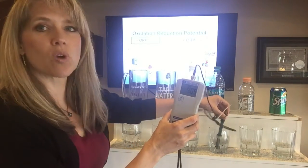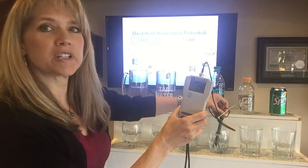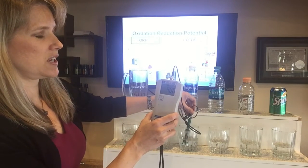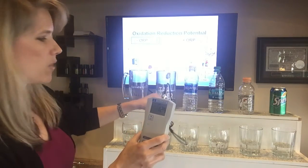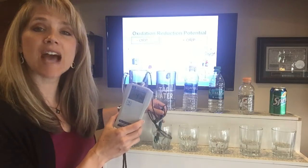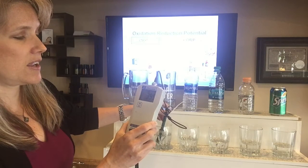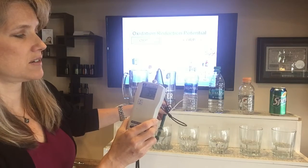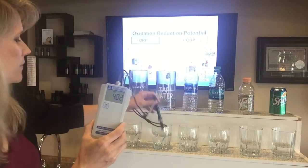Dasani is a reverse osmosis water and it's usually in the 300s — right now it reads 399. Aquafina, another reverse osmosis water, is also around 399. Tap water I've seen as high as 500 depending on when they put the chemicals in, because tap water is so full of chemicals it's very oxidizing on our body. Right now it's reading around 380 to 400.